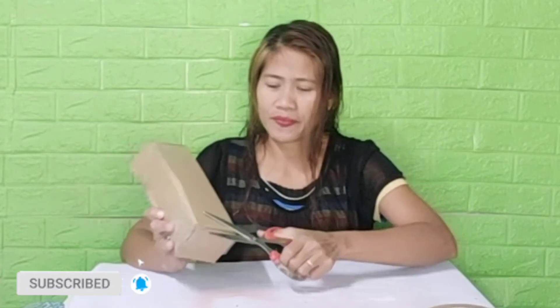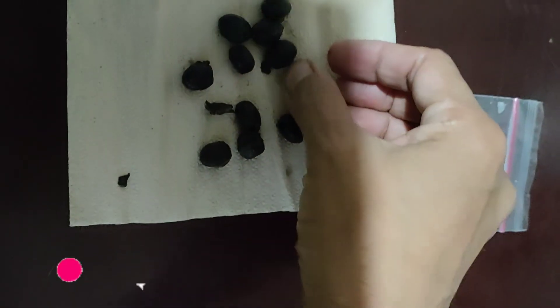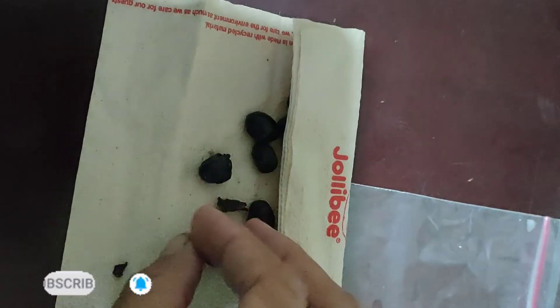Sana po ay mayroon tayong natutunan kung paano magpack dun po sa mga online seller na baguhan, at ang ipapack natin ay mga live plants. Pwede nyo pong gayahin ang aking ginawa. Pwede kayong mag-subscribe, mag-like, and mag-share sa inyong mga friends. Maraming salamat and God bless. Keep safe always.